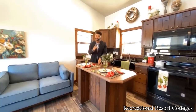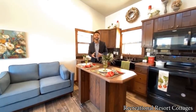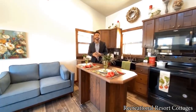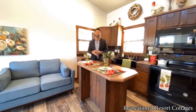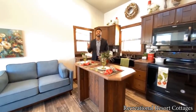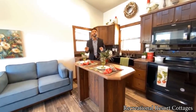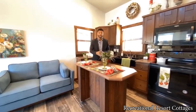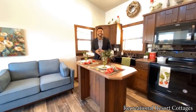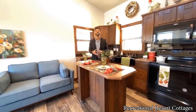Thank you for tuning in to another Tiny Home Tuesday with me, Mike, Mr. Tiny Timmons. Remember to smash the like button to show your support. Leave a comment — let me know what you love about this Cardinal Monoslope and what you'd like to see in the future so I can listen and bring it to light here at Recreational Resort Cottages. Subscribe — if you're subscribed you're part of the family. Follow me on Instagram at TheMrTiny — T-H-E-M-R-T-I-N-Y — and you can connect with me anytime; I'm selling them right off my Instagram.